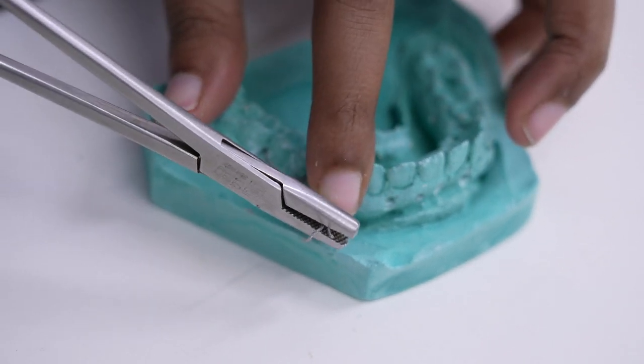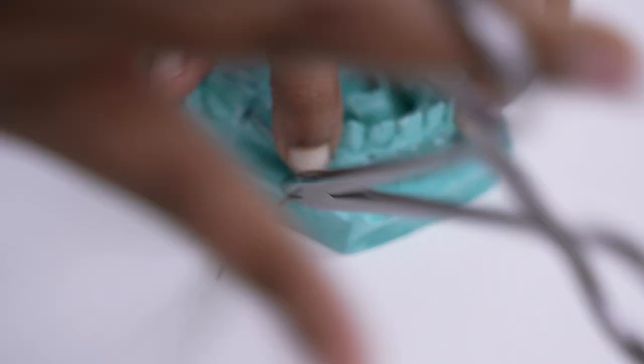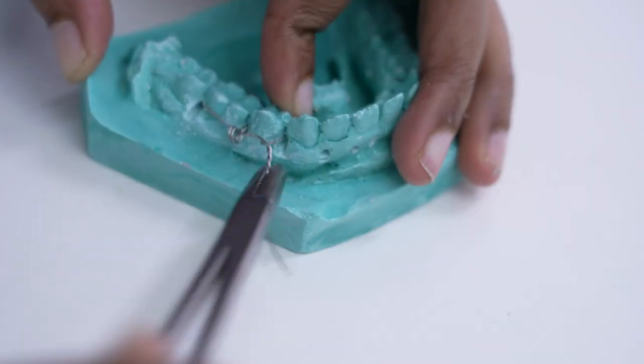Distal to mesial is always the direction. Secure both the wires and pull the wires towards you, because in the patient's mouth you do not want any kind of injury.